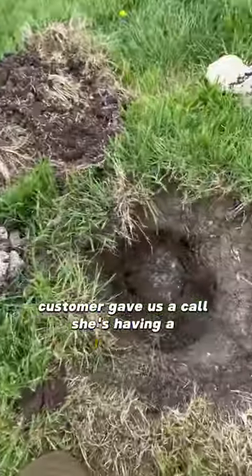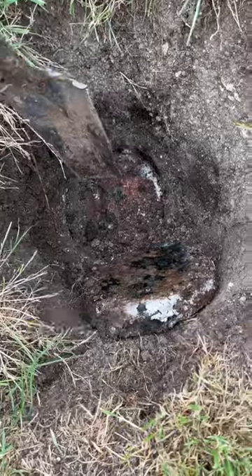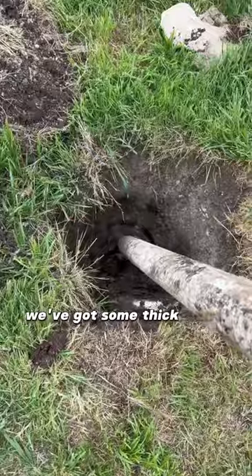Customer gave us a call — she's having a large gathering and wants to have the septic tank pumped out just to be on the safe side. Popped open the lid, it looks pretty chunky. Give it the shovel test and it sticks right in. We've got some thick crust on our hands.